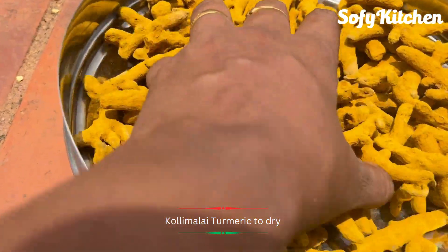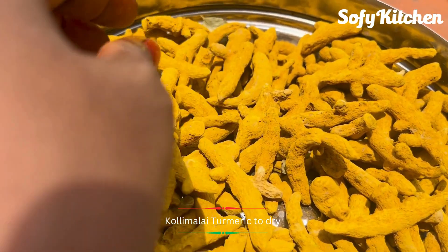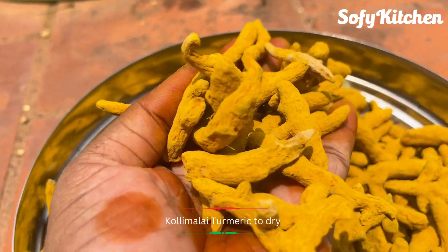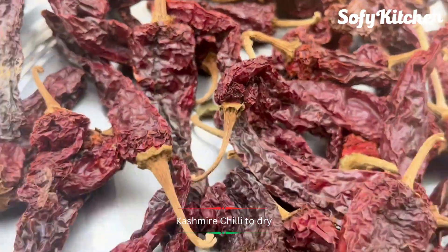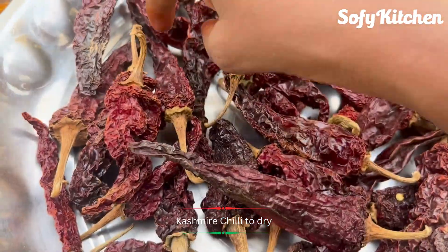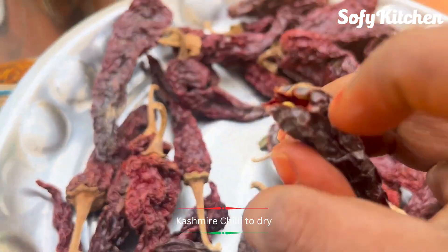This is the water. It is a very dry water. This is the cashmere. We are going to use this cashmere. We will use this as well. You can use this as well.